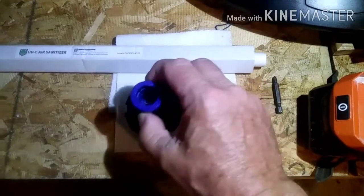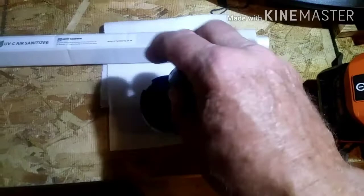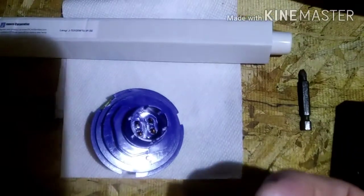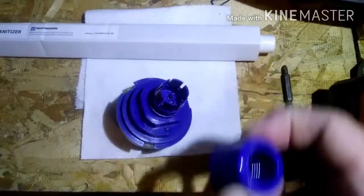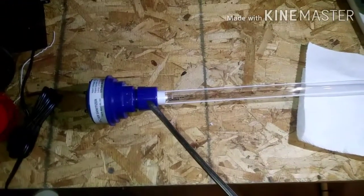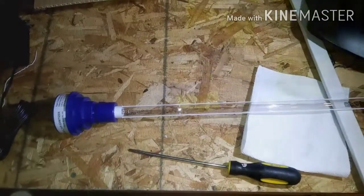The bulb actually goes into this socket thing here. You're going to take that little cap off, then the bulb pushes in there — it's a four-pronged bulb — and then that cap goes over top of the bulb and squeezes down to hold it in place. I try not to touch the bulb with my bare hands; I've heard it might shorten the life of the bulb. So I made sure I didn't touch it, and then got that screwed on tight.